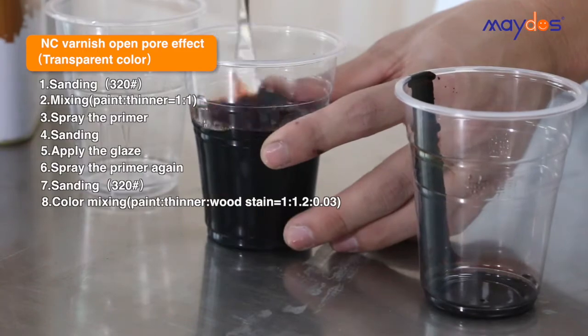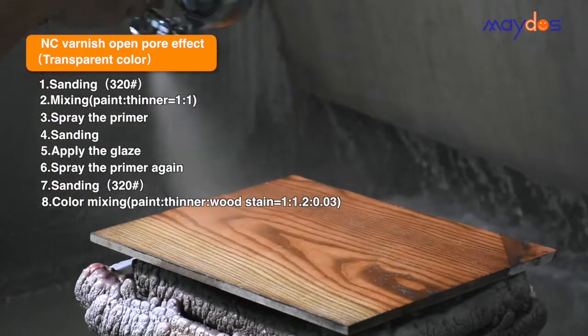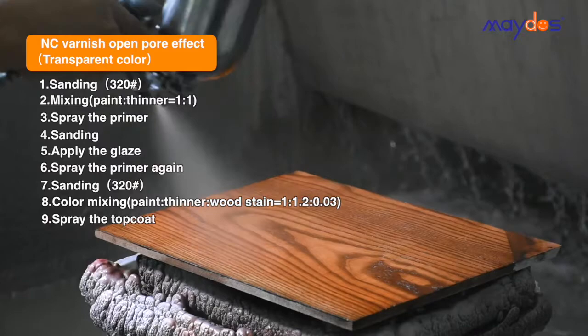Step 8: Mix the stain into top coat for color mixing. Step 9: Spray the top coat.